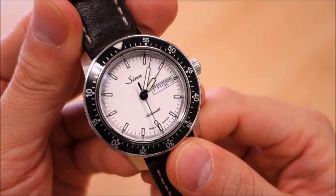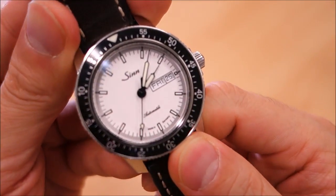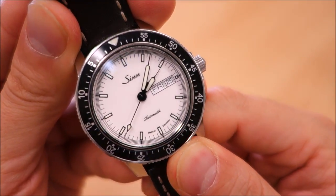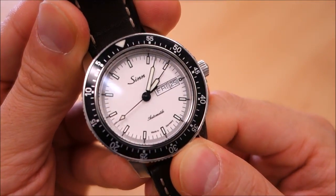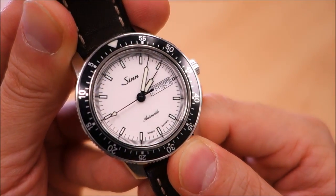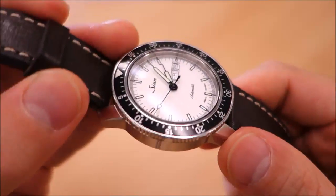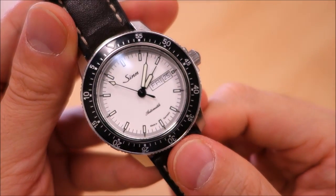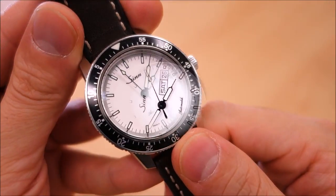So guys, there we have it — the Zinn 104 STSA automatic pilot's watch. That's my thoughts on it. Let me know what you think. This brand does appear to have a lot of following, loyalty, and love among watch fans. I'd like to hear your thoughts if you have one or have experience with it. If you enjoy my videos, do consider subscribing — I'm putting out new content weekly, always aiming to be objective and unbiased about all things horology. Thank you for watching, and I'll catch you next time.